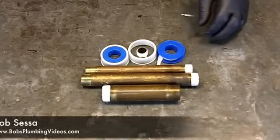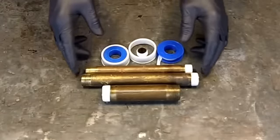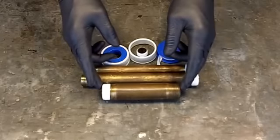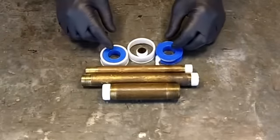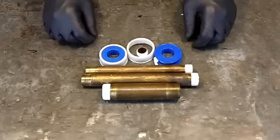Hey guys, welcome. Bob here from bobsplumbingvideos.com. I just wanted to go over the method of putting Teflon tape on your water pipes, which is pretty simple. But before I make a demonstration for you, I just wanted to go over the different types.